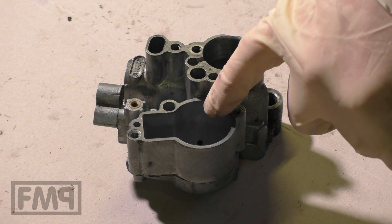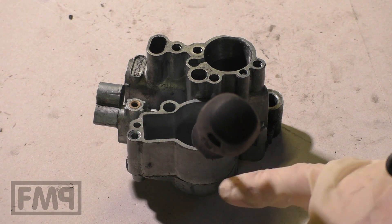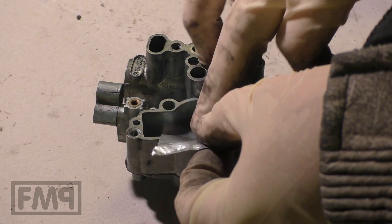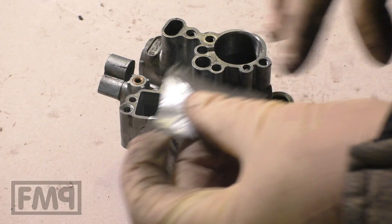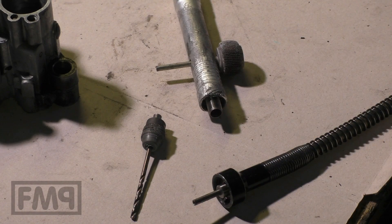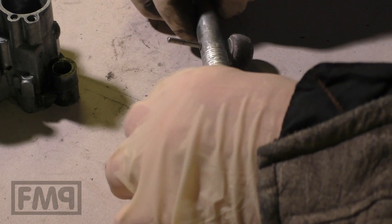As we are going to drill from this side, you need to protect the edge of the fuel chamber. Just take a strong tape and put it over this edge. What you need is a flexible shaft extension, a 2.5mm drill, and a holder for this size.